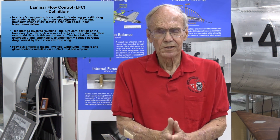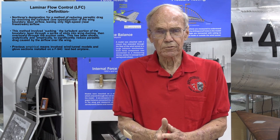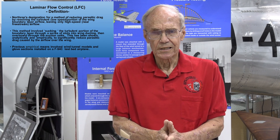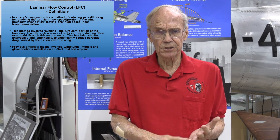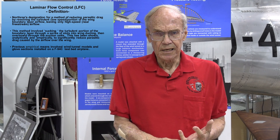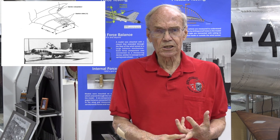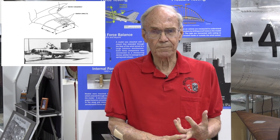Northrop's method of reducing parasite drag by laminar flow control had been demonstrated analytically by Dr. Fenninger and empirically by wind tunnel model testing, and in the late '50s on a club section that had been installed on an F-94C Starfire wing.